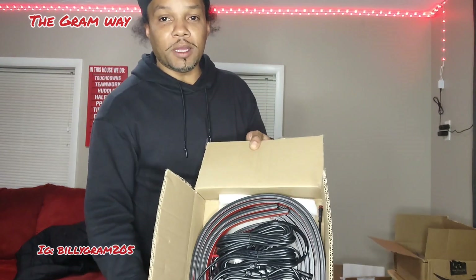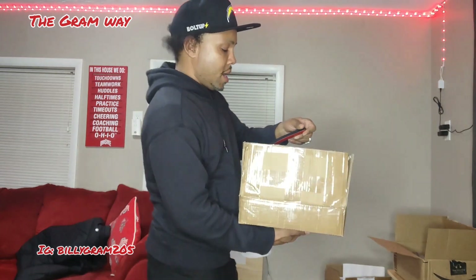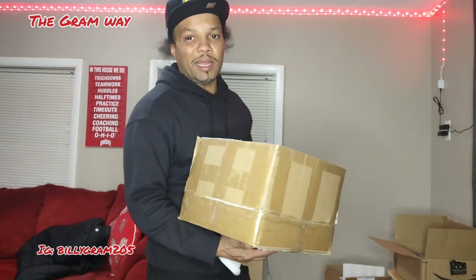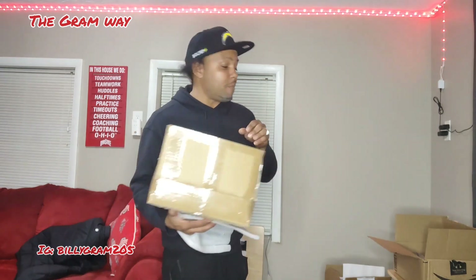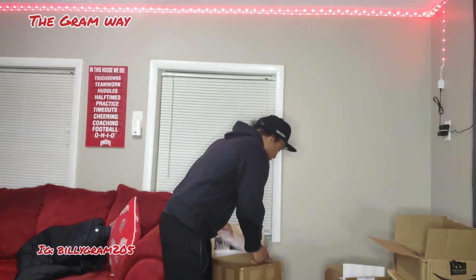Got her underglow in. It's a double row. I got a double row on my car and on my son's car Tommy. This is a different brand, different kit — less expensive than the ones I've been buying. So we gonna see how this one works.